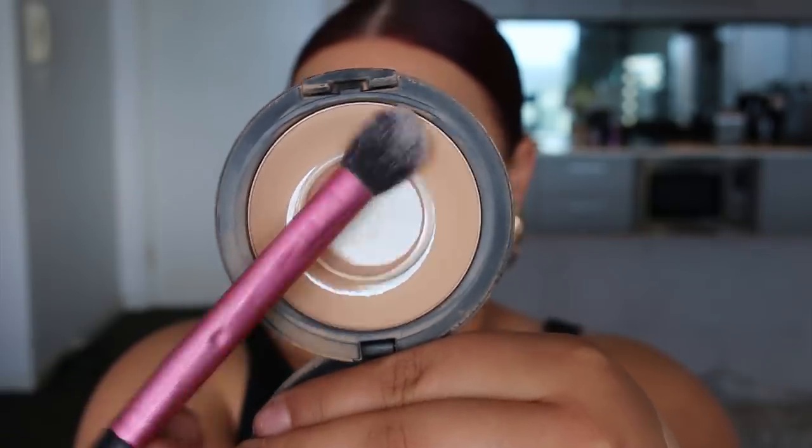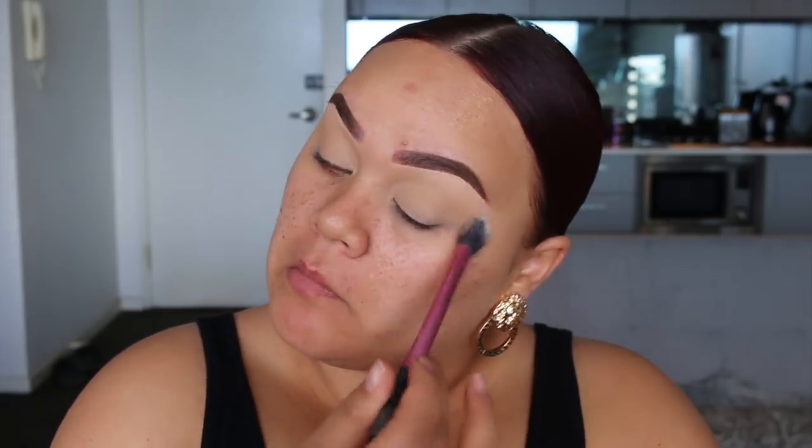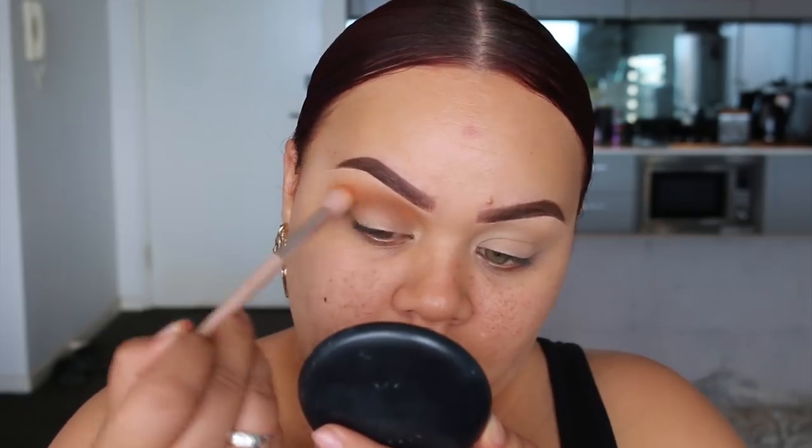Then I want to go in with a bit of face powder — you can use translucent or your regular face powder, anything you want — and I'm just going to set that concealer in place. Dipping into the palette, I'm first going to go in with a transitional shade.